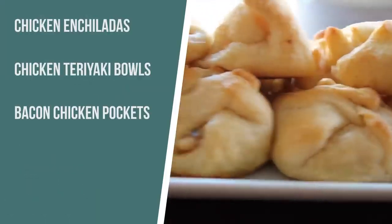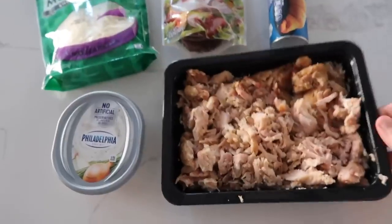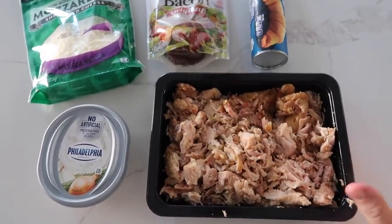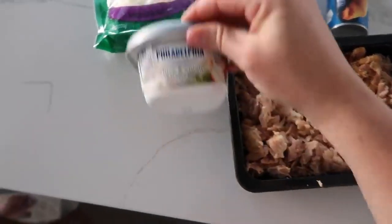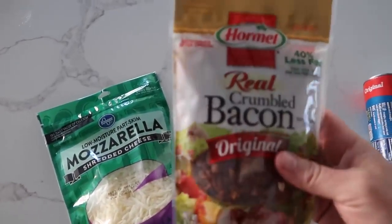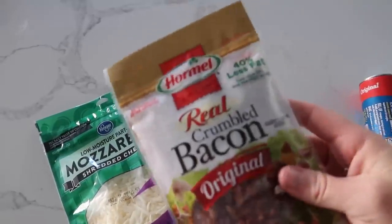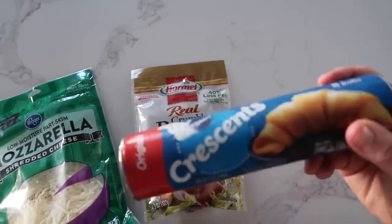This last recipe I'm making is creamy bacon chicken pockets, and my daughter Meili is here to help — mostly to deal with the chicken. This recipe is perfect if you have leftover chicken. I sometimes buy this chicken you can get and steam and shred — it's my favorite, you can get it at Walmart or Kroger. Then we just need some onion and chive cream cheese, a little bit of mozzarella, and it calls for real bacon that's crumbled, but we're going to use bacon bits because it's a simple step and they're already cooked. And then just one can of Crescents.